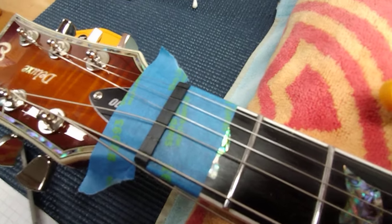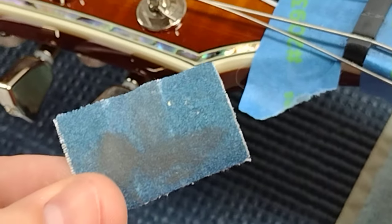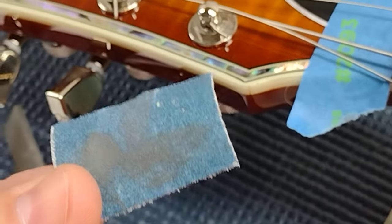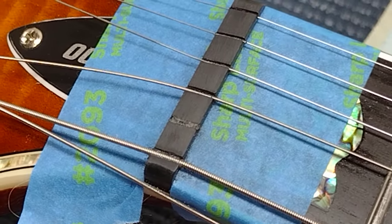All that nasty stuff is cleaned off the top of the nut. I used emery cloth - literally just some emery cloth I keep in my toolbox for cleaning up copper pipe when I do plumbing work. Nothing fancy here. I am not a professional luthier, but I will make this work.